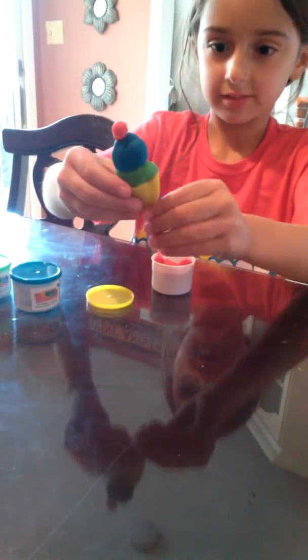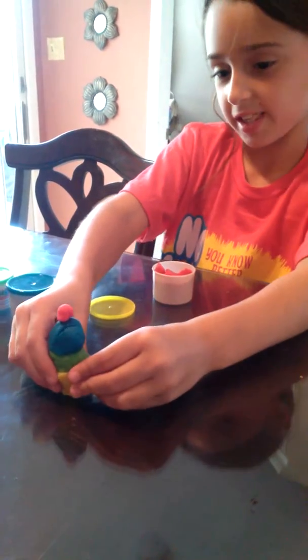Oh, a cherry! Oh! Candle maple. Wait a minute, that looks cute. That looks cute.